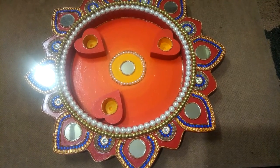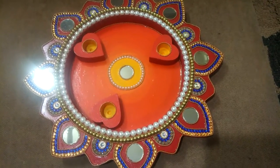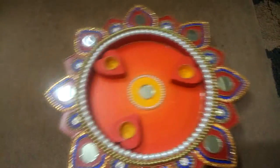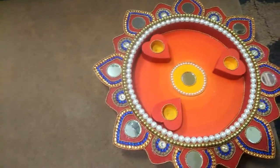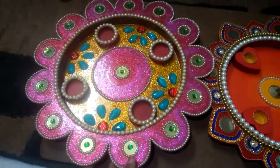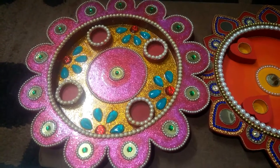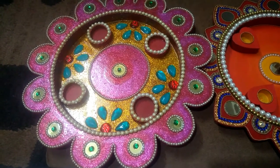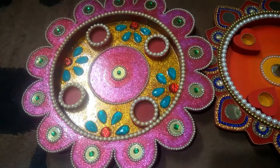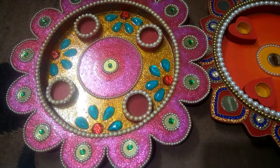I hope you guys loved it. I have one more piece to show you. This one is also made with acrylic colors, but on the top I have poured some glitter with favicol and attached the kundan and moti. I hope you guys loved it.